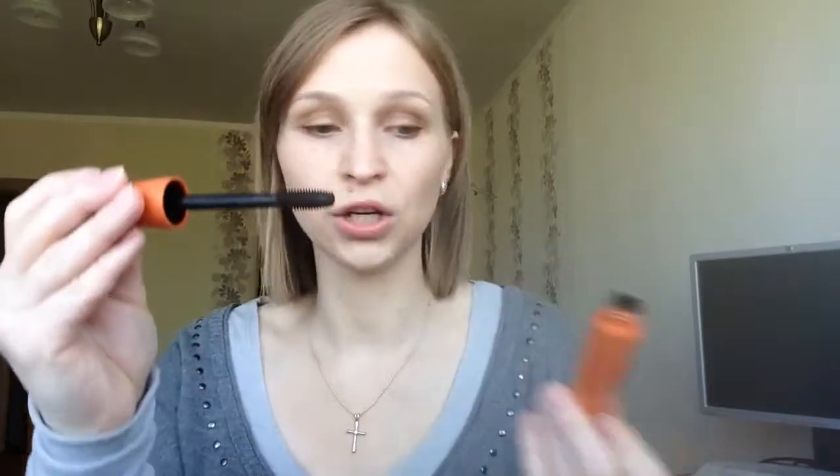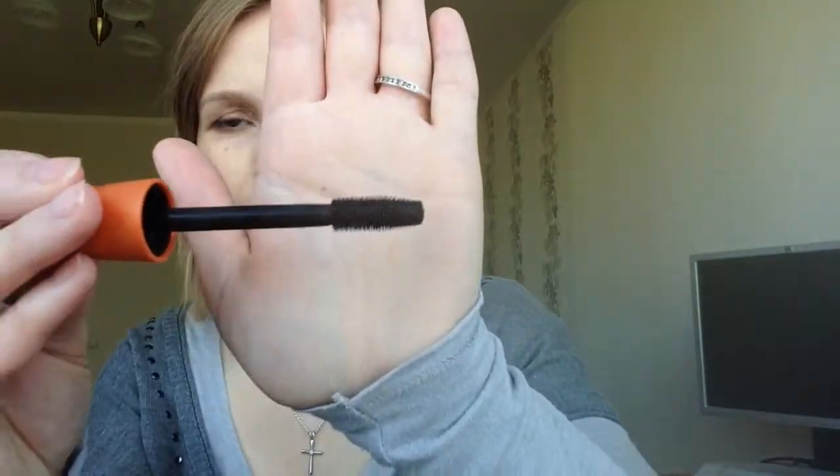which has this huge, huge brush. The first time I opened it I was thinking, how can I ever color my lashes with it — cover them? Because it's so, so big.